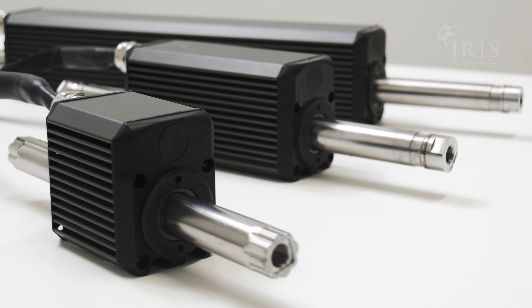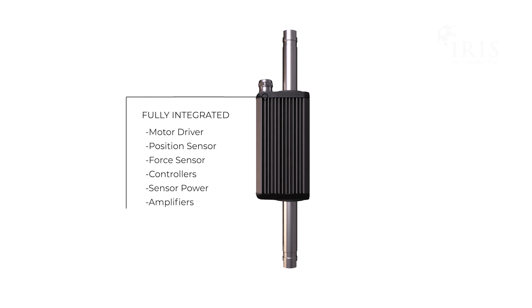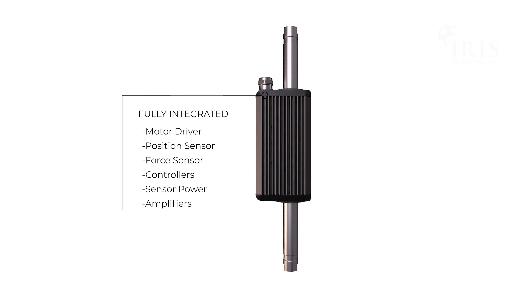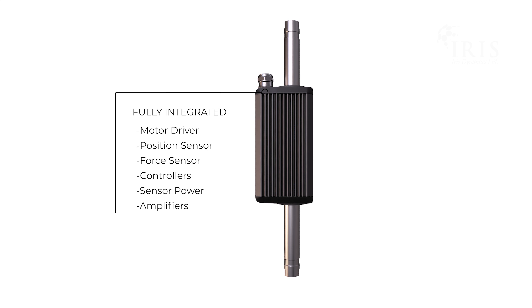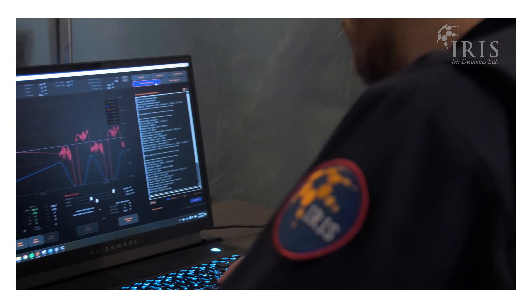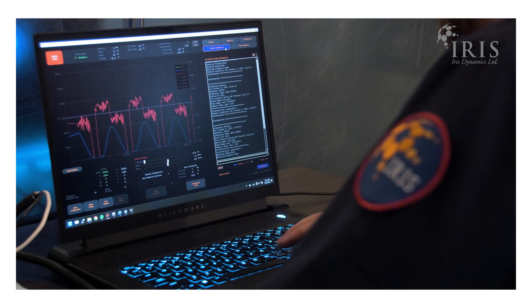Just like the rest of our product lineup, the Orca 3 features a fully integrated design. The drivers, sensors, communications, and more are sealed in an IP68 rated chassis. We are continuing to offer built-in position sensing, force control, and kinematic and haptic modes, making the Orca 3 the perfect fit for a variety of applications.